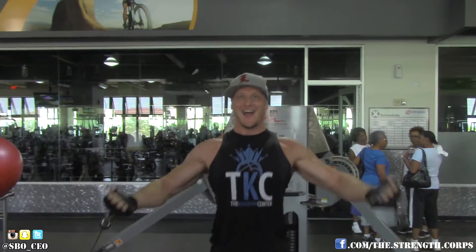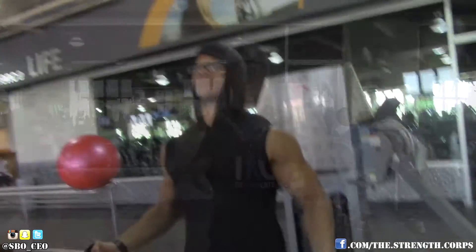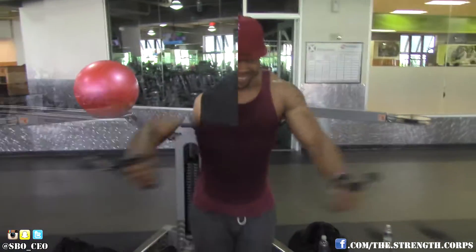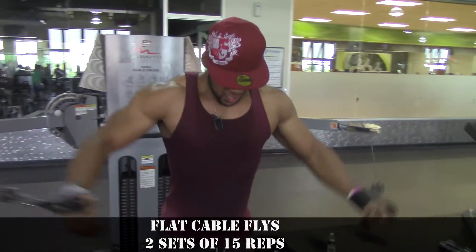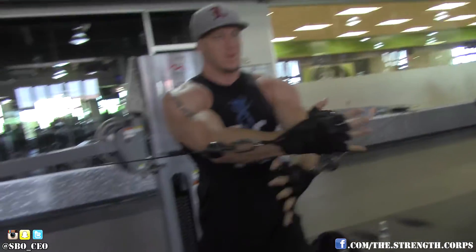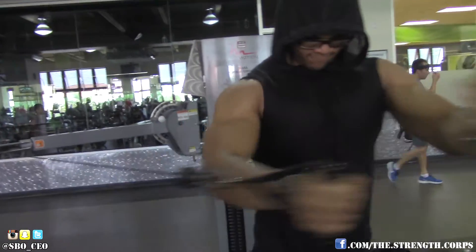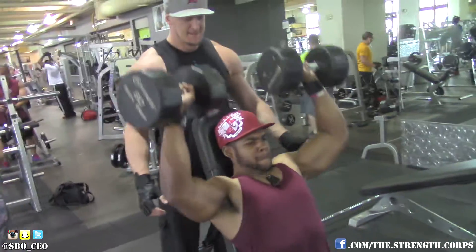Then we did three sets of incline cable flies. Bringing the ropes upward works the upper chest; bringing them downward works the lower chest — a little tip in case you didn't know, because a lot of people think the upward flies work the lower pec, but it actually focuses more on the upper, clavicular head. We also did two sets of straight flies. I always try to do more incline work because it's a lot harder to get the upper chest to pop than the lower chest.